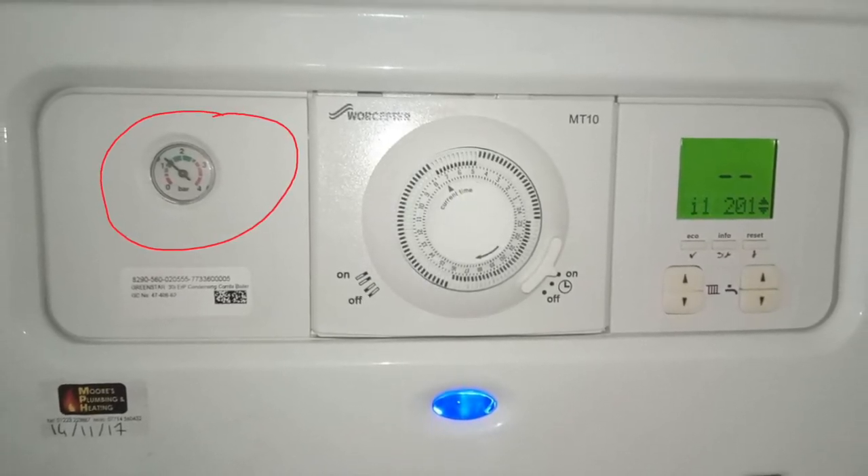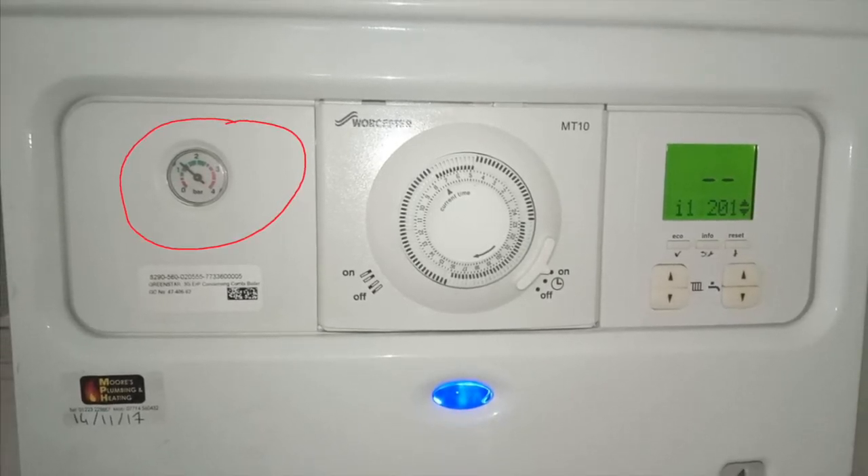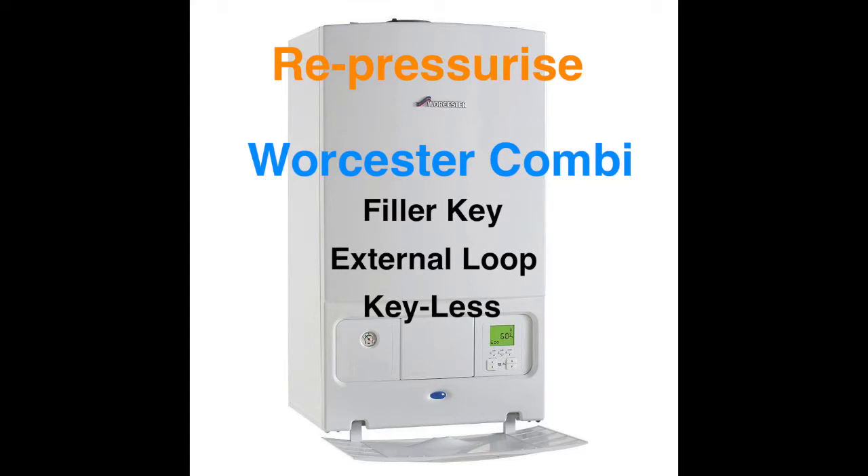Once the pressure is below 0.8 bar, most combis stop working. If this is the case, watch the boiler pressure top-up video, which is available in the description below.